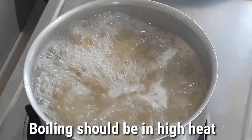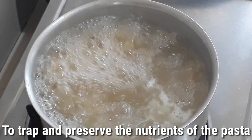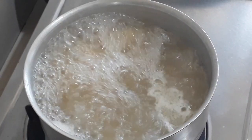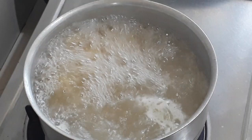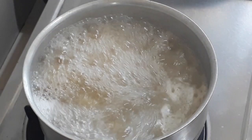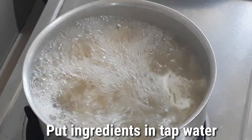The boiling should be at really high heat so that we can preserve the nutrients of the pasta intact. Remember: when you want to preserve the nutrients of a food item, boil it on high heat and add it to the liquid when it's already really boiling. But if you want to transfer the nutrients of your ingredients to the water, you start with tap water — get it, guys?